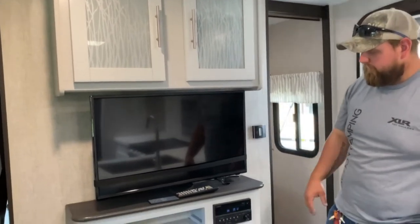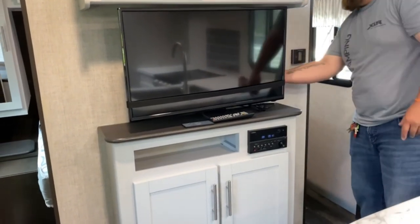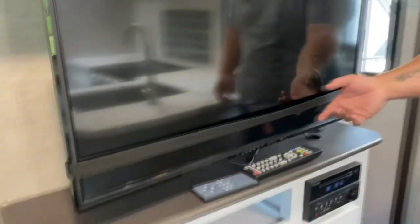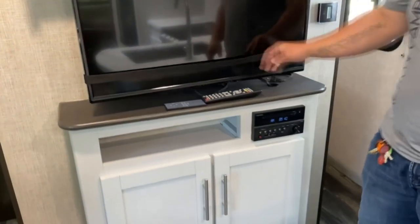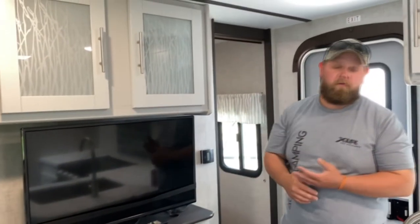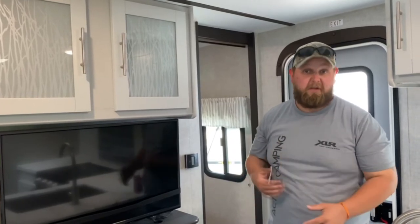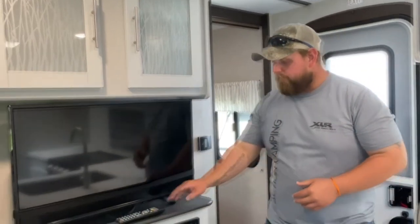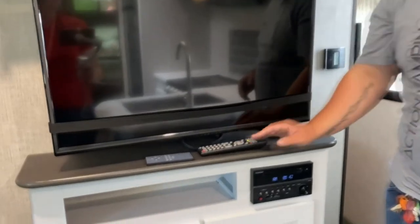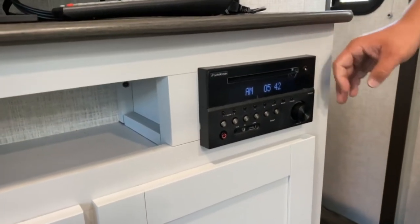Here you got your TV entertainment center. You got your TV — it is latched right now. It is a swivel, so it does come out and turn left and right. Just when you travel, make sure to latch it. On your TV, it's already hooked up to an entertainment booster stationed at the top of your roof. When you go to a campsite, do a channel idle scan — that way it picks up the local channels and more channels. Underneath that is your radio — it is a CD player and a DVD player.